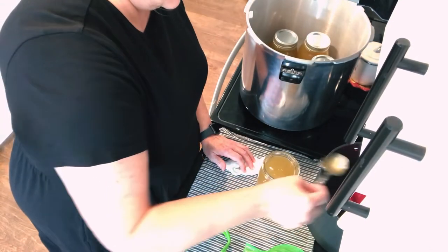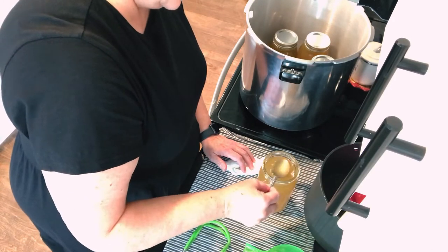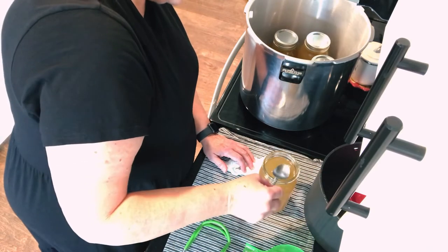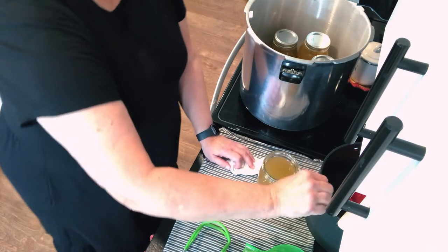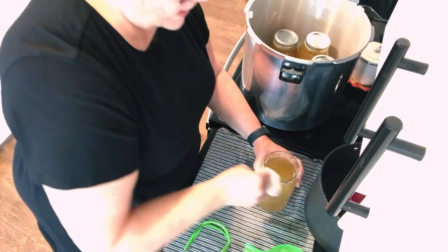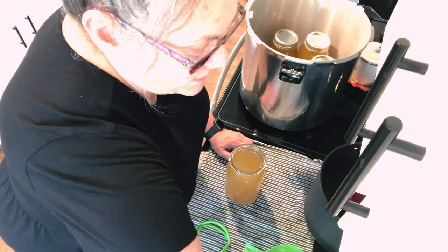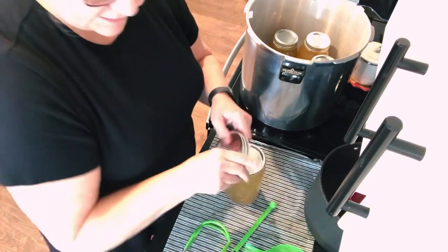A gravy spoon might have been better to take that out with, but this is okay — we just want to get it down to that one inch mark. Your head space is so important, so make sure that you never go above that head space, and you don't want to put a partial jar in there either. All right — let me wipe that rim with vinegar. This is four quarts and I've probably got about a half a quart left in that pot, but I'm not going to can it — I'll put it in a jar in a minute, stick it in the fridge, and use it up in the next day or two.